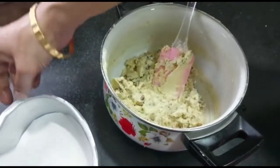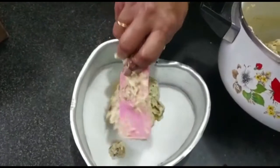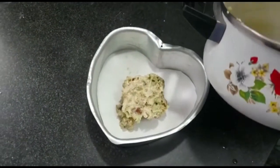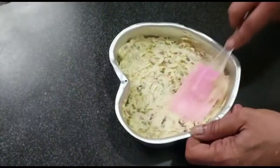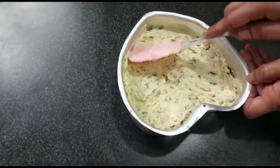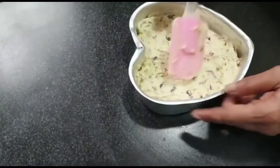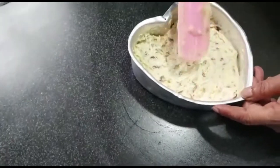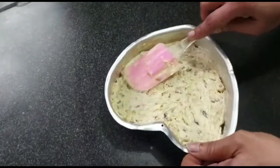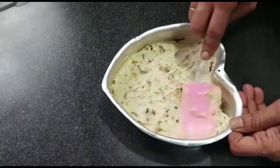Pour the batter into the greased pan and gently smoothen the top. Bake it in a preheated oven at 180 degrees on the middle rack for 25 to 30 minutes, or until a toothpick inserted comes out clean.